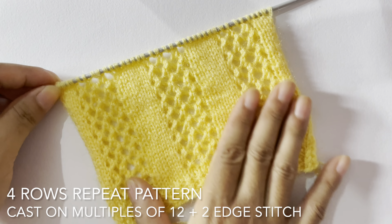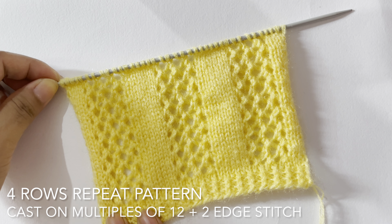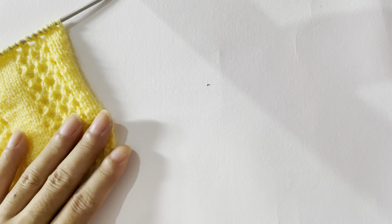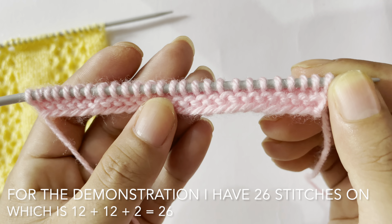Hello everyone, welcome back to my channel. Today in this video we are going to learn to knit this beautiful lace stitch pattern. You can use this pattern in your ladies cardigan and sweater. This is the look of this pattern.